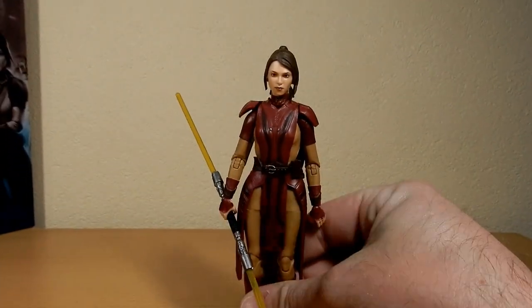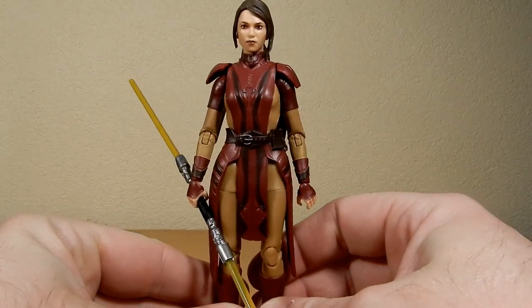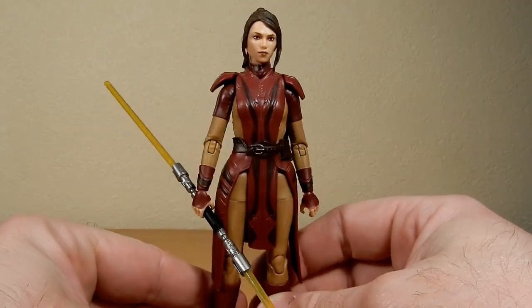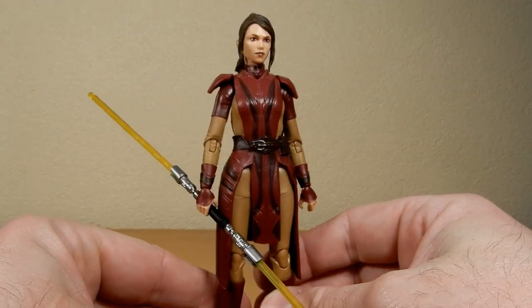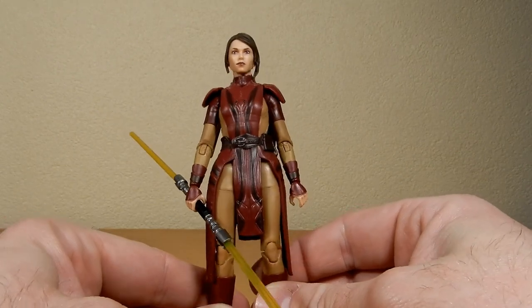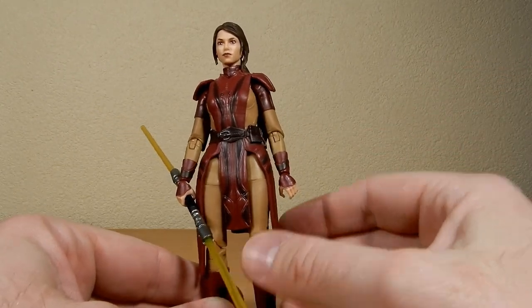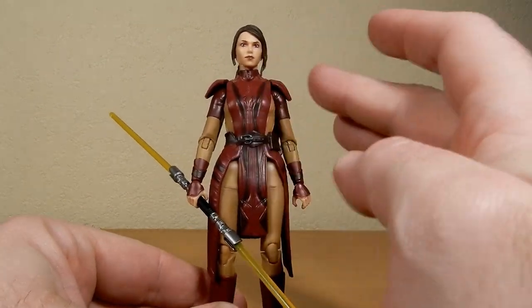Unfortunately I don't have the three and three quarter inch one on hand — that would be very nice to have the two together to sort of compare them. But yeah, it's come out to be a quite a really nice looking figure.